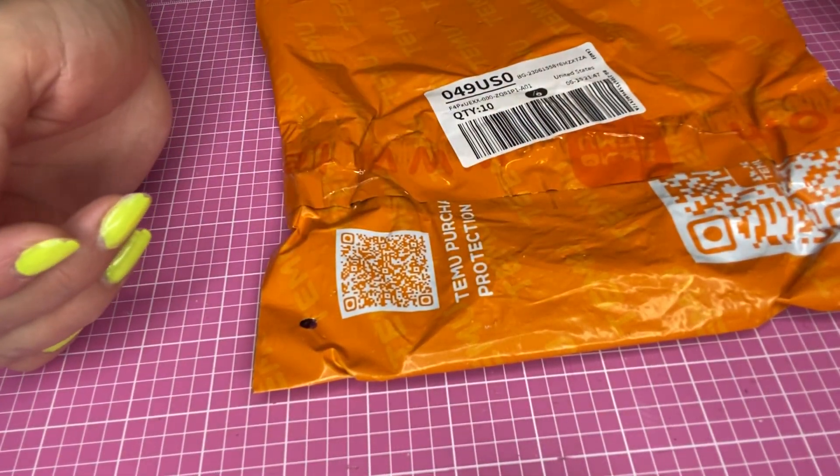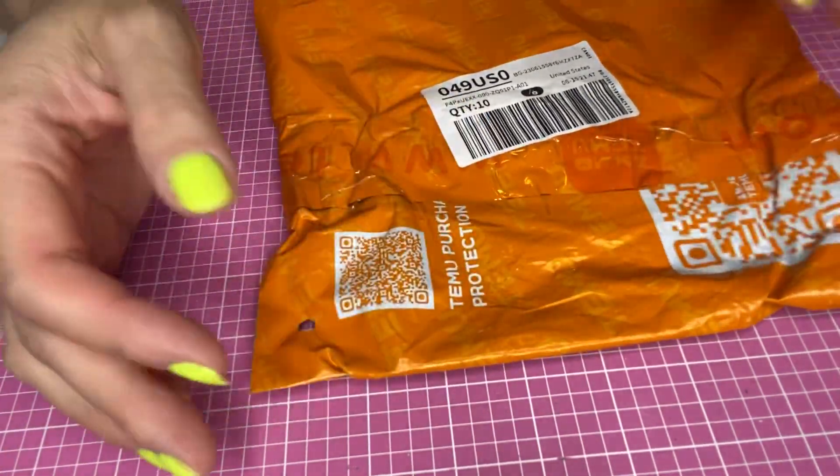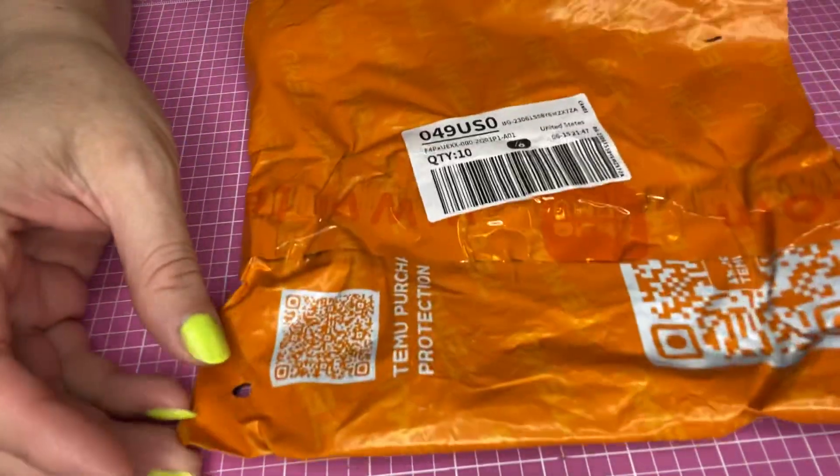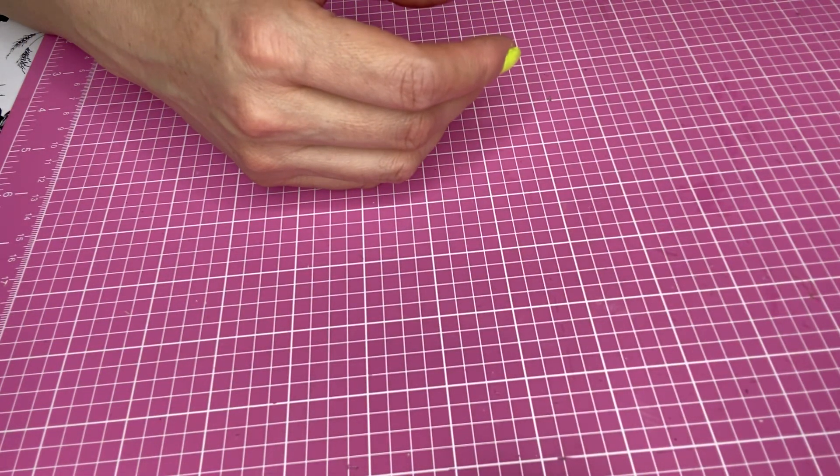Hey guys, this is Kathy. Welcome back to my channel, Kathy's Favorite Things. I have a Temu haul. You see the orange bag. So we're going to see what I got.